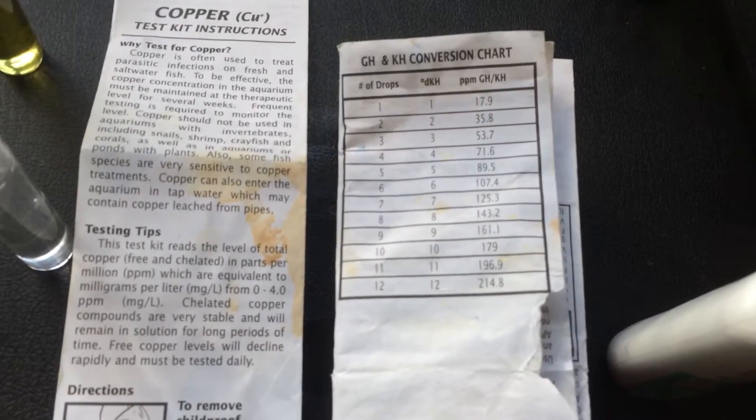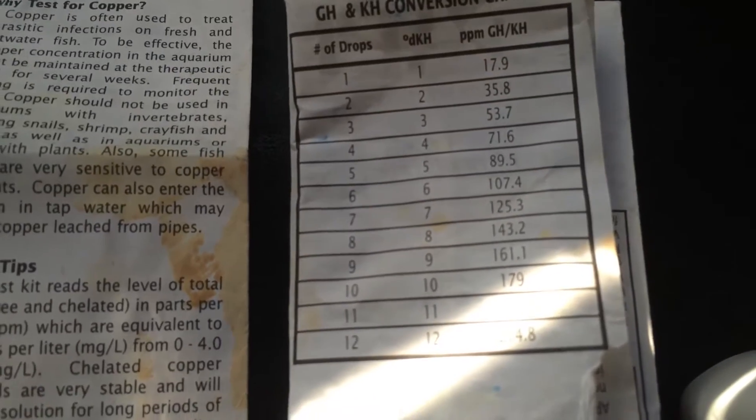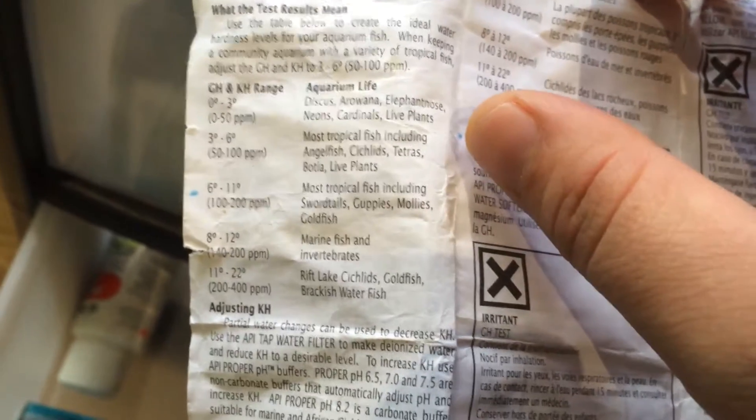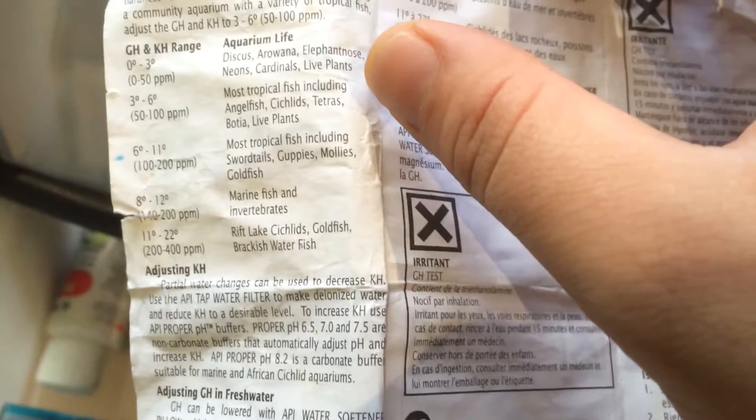Just tested the carbonate hardness — it took five drops to turn from blue to orange-yellow, which means it's got about 8-9.5 parts per million. Between 1-500 is suitable for most tropical fish including angelfish, cichlids, and tetras.